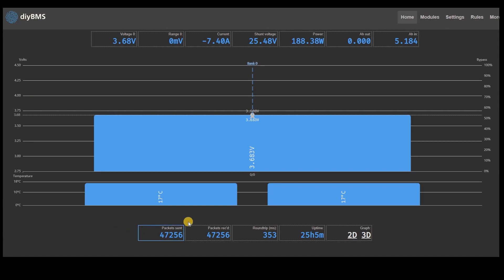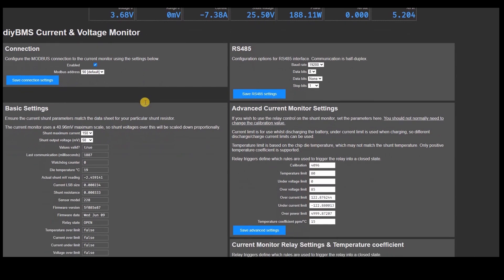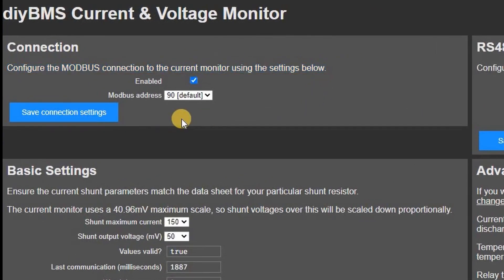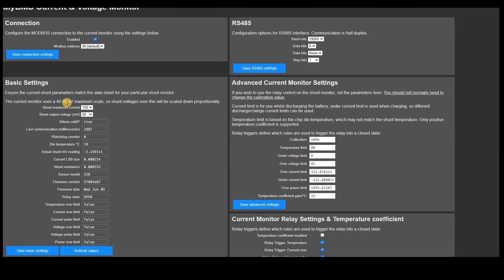With the addition of the new current monitor, several changes to the controller interface were required. The latest version has a new menu option specifically for the current monitor. There are only two sections which are really important: first, you need to enable the current monitor in the RS485 section. After this you'll need to specify the size of shunt you have connected — in my case a 150-amp shunt with a 50 millivolt output scale. Other scales are supported, although you'll get the best results using a 50 millivolt shunt.